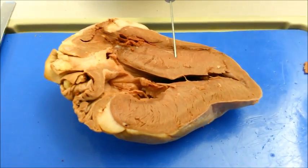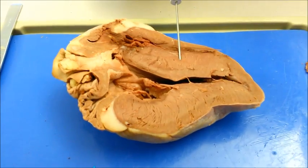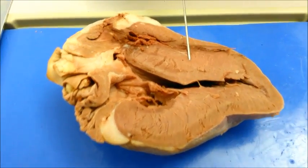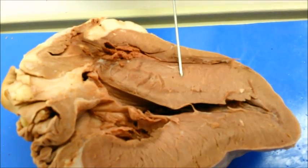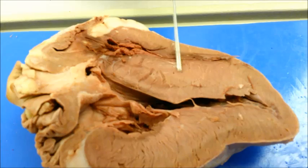The interventricular septum is the muscular wall between the right and left ventricles. The greater part of it is muscular and thick while the upper portion is thinner and more fibrous. The upper portion separates the aortic vestibule from the lower part of the right atrium and the upper part of the right ventricle.